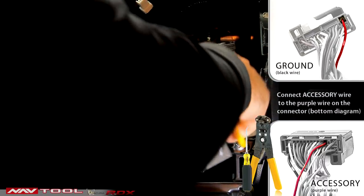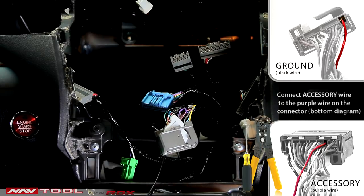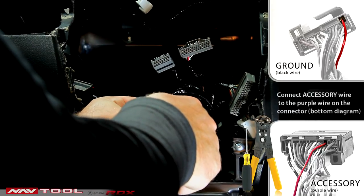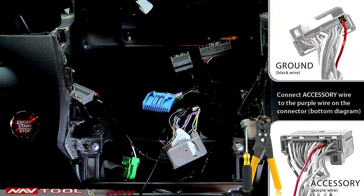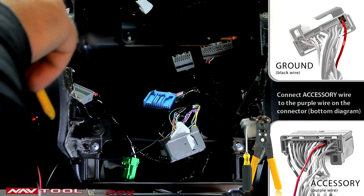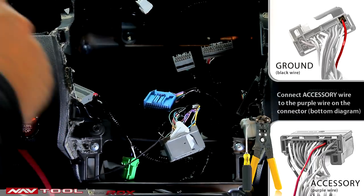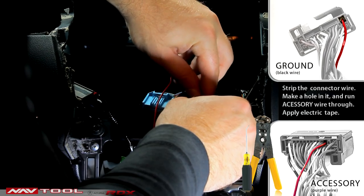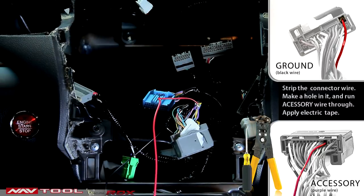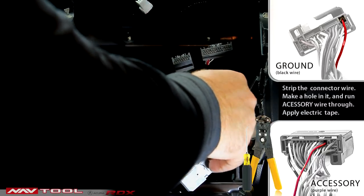The purple wire is accessory. After the wires are connected, secure the connection spots with the electrical tape. The gray wire needs to be connected to the emergency brake gray wire in the left kick panel.